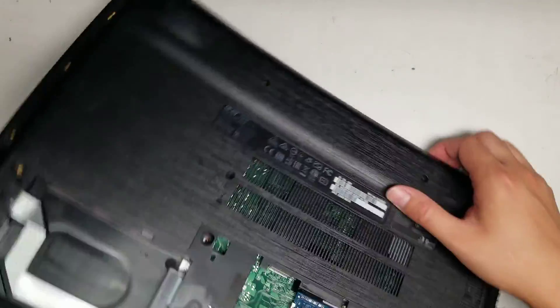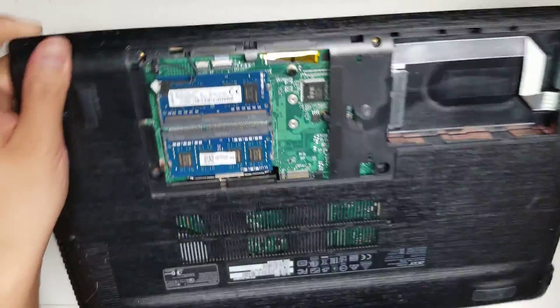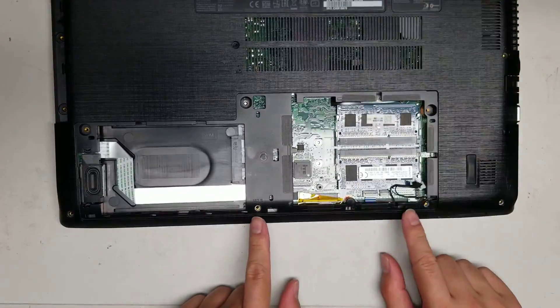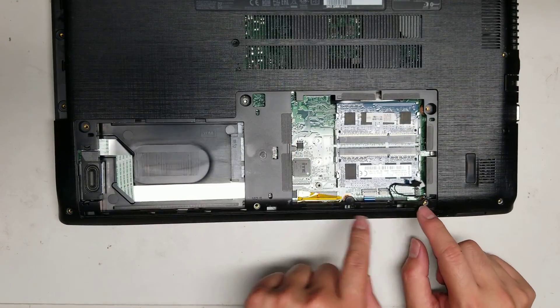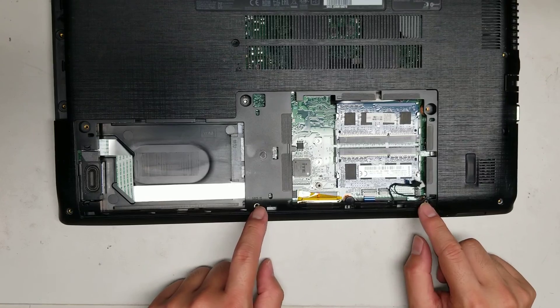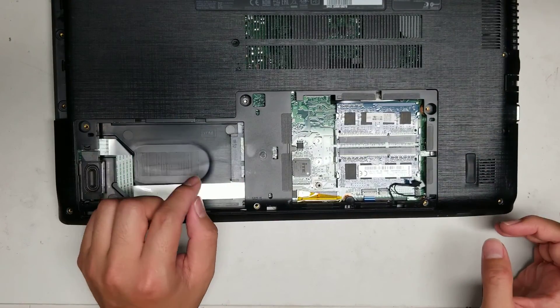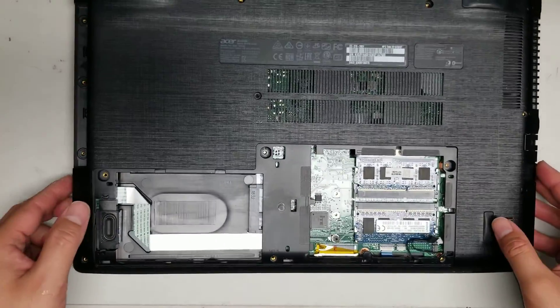To remove this cover, open the screen slightly. I forgot to mention there are two more screws to remove — you have to remove the two screws here under the cover as well. So once you take the cover off, remove these two screws. To remove the cover, remove all the screws that I mentioned and then the hard drive and this cable, and then you can go ahead and remove the case.